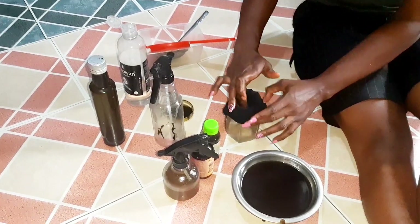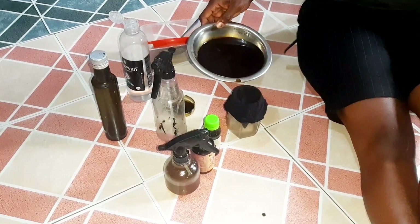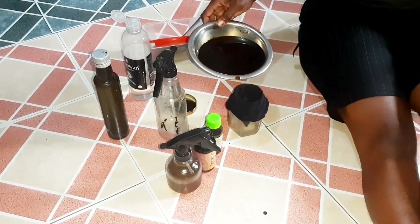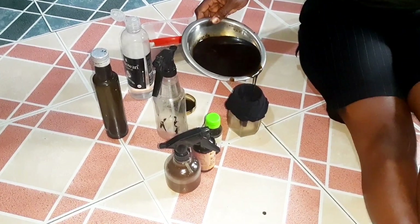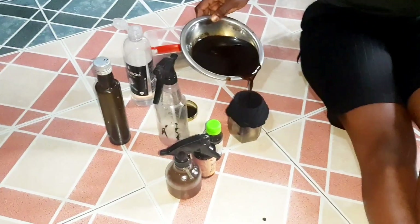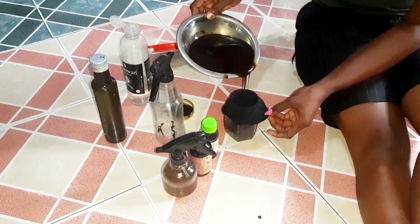So here is my second sieve — the second filtration, if you might call it that way. I'm also ensuring the particles are not included in the oil. This is so as to have a smooth result at the end of the day.